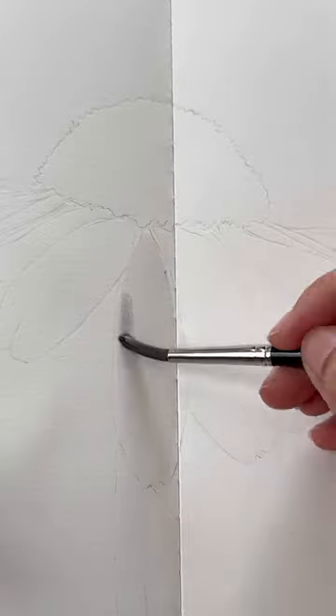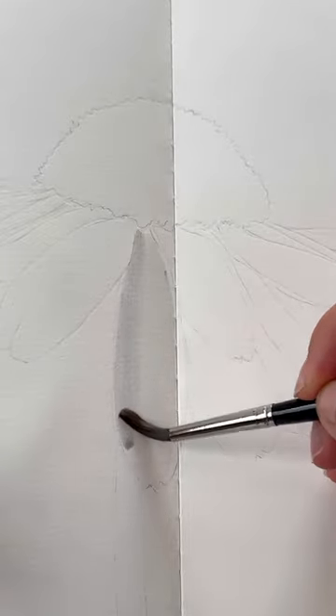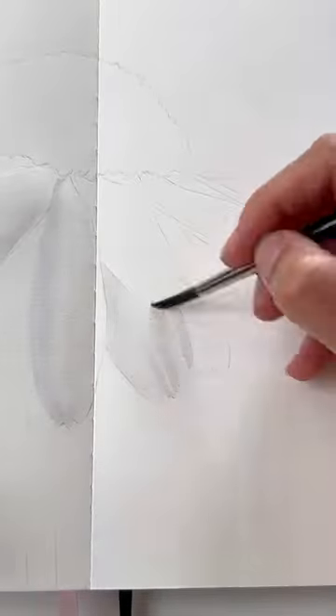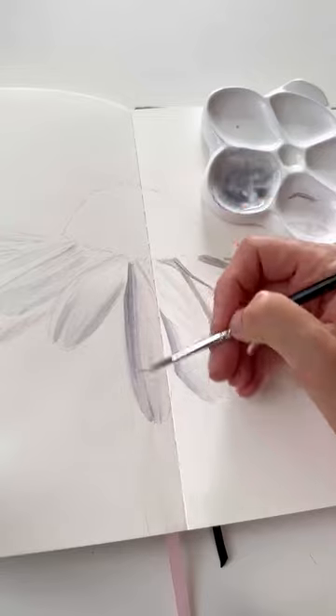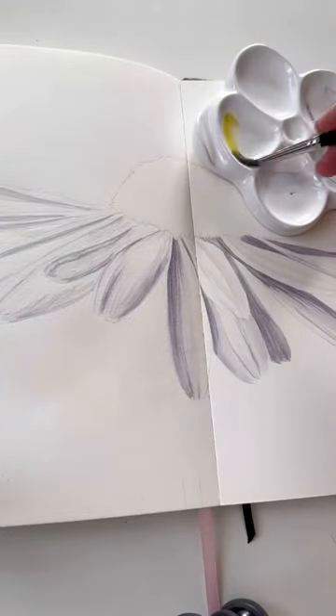different gray mixes. Start painting, and be sure that your water is clean after mixing watercolors. While you are painting, you are looking only at the shadow area — don't even look at the white parts of the flower.